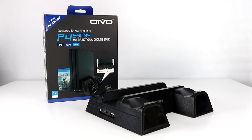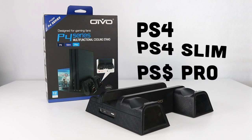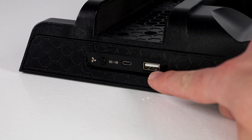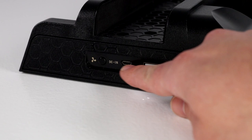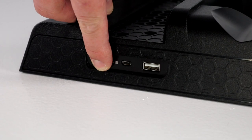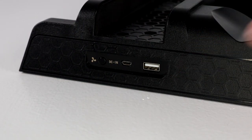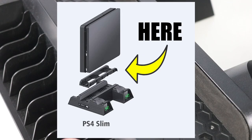This is the OVO PS4 stand cooling fan station for PS4, PS4 Slim, and PS4 Pro. Here we have the USB port for connecting and powering the device — I plug my controller into this. It's a USB charging and data transmission port. When you plug this into your PS4 it powers the OVO cooling stand. This simple on/off button turns on both cooling fans.